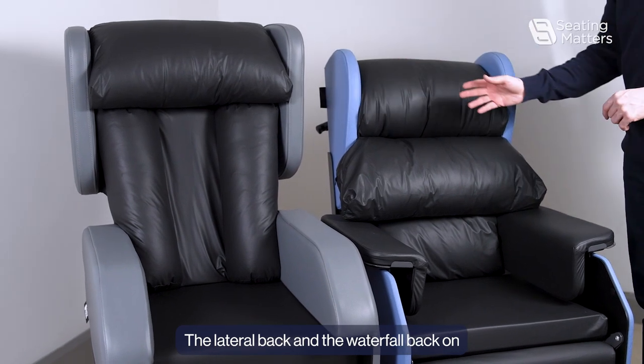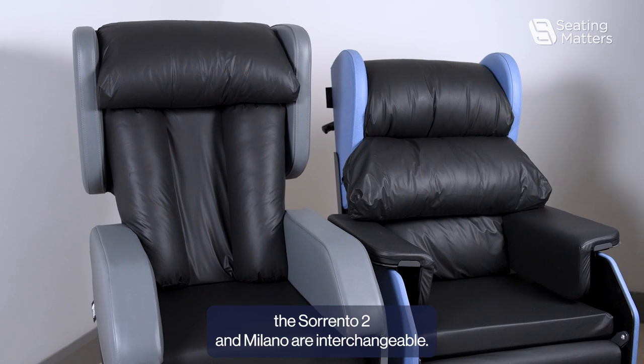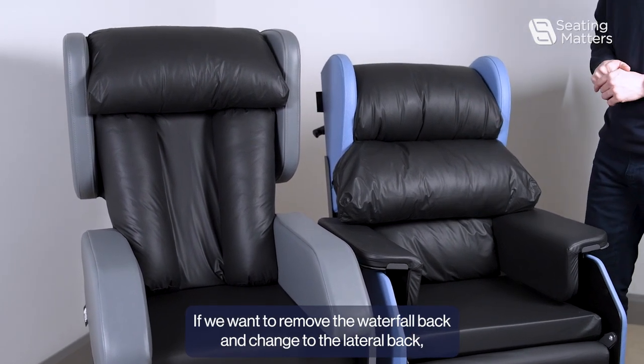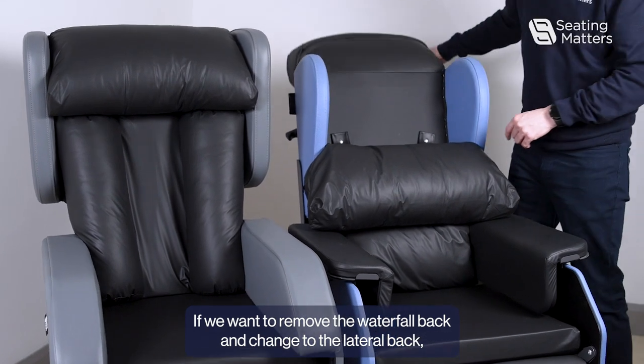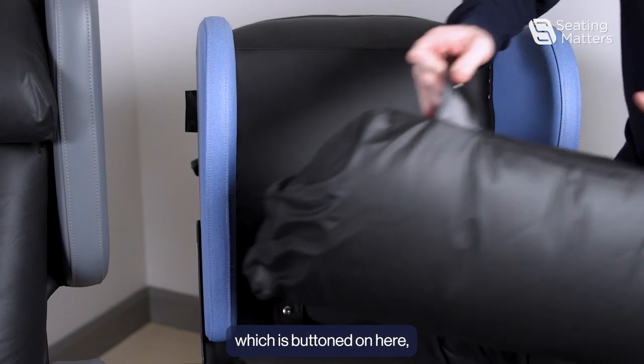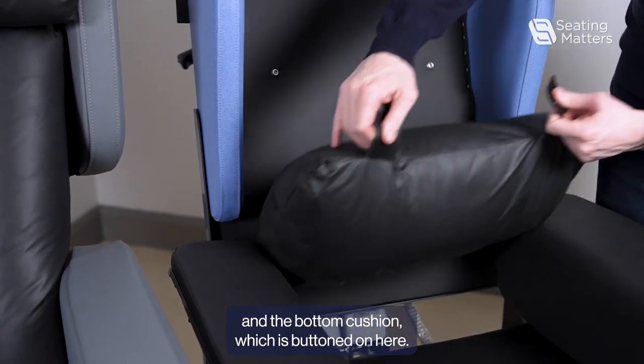The lateral back and the waterfall back on the Sorrento 2 and Milano are interchangeable. If we want to remove the waterfall back and change to a lateral back, we just remove the middle cushion, which is buttoned on here, and the bottom cushion, which is buttoned on here.